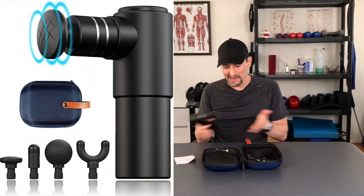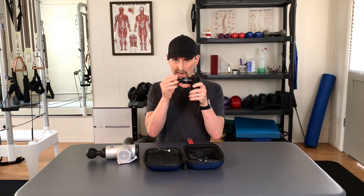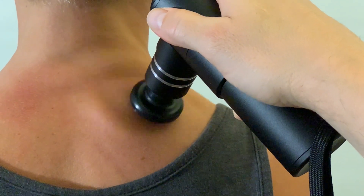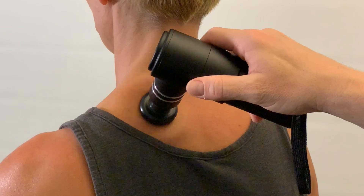Bottom line — you get all this stuff for a hundred bucks. It's amazing. The biggest difference between this and the higher-end guys is the throw, meaning how much this guy comes in and out. If you're like a pro athlete or you've got some big muscles, you may want to go into some of those deeper throws of bigger machines to get into the muscles to help relax them. However, with this smaller range of motion, you're still going to increase blood flow, and that's the key here. When you increase blood flow to a muscle, it reduces the spasm — blood flows in there and the muscle can relax.